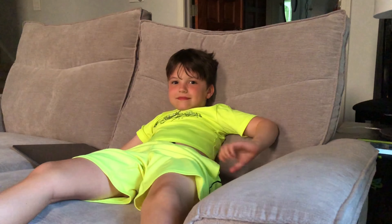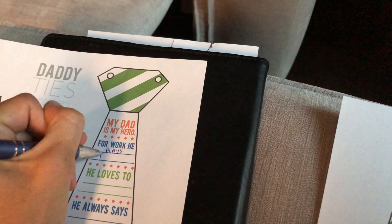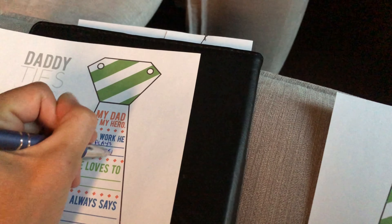So I'm going to ask you some questions, okay? For work, Daddy does what? Plays pickleball. Plays pickleball? All right, I'm going to write that down. Plays pickleball.